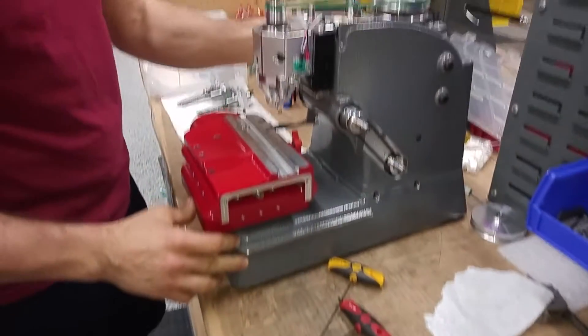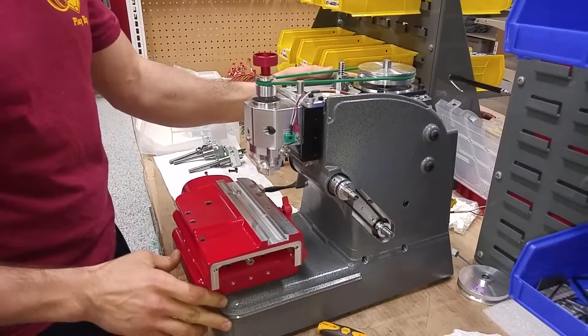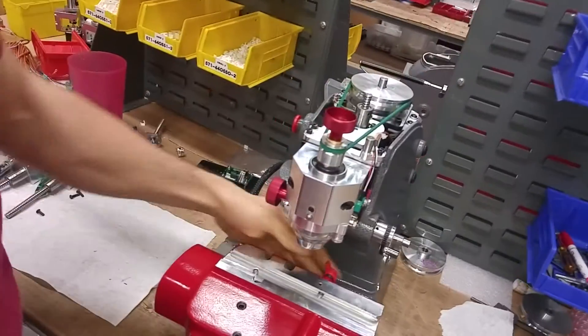Next, make sure at this point we have power completely off of the machine. I'm going to hit my emergency stop just to verify that.